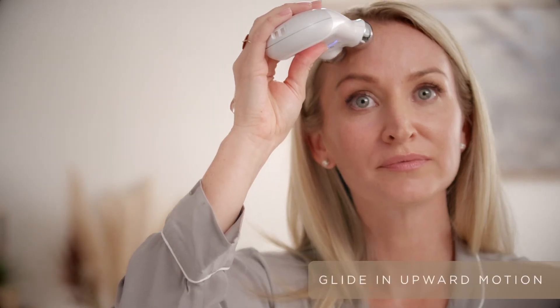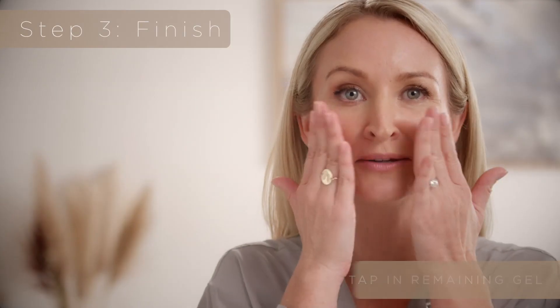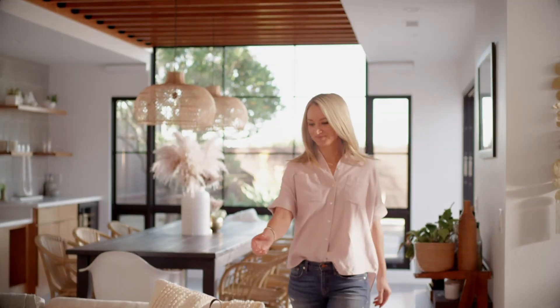Always glide slowly, and always glide in an upward motion. So in five minutes, you just lifted your face. Tap in the remaining gel primer to enjoy those skincare benefits. And remember the new Face Fix to instantly smooth fine lines and wrinkles — it's the perfect finishing step to any new face facial.